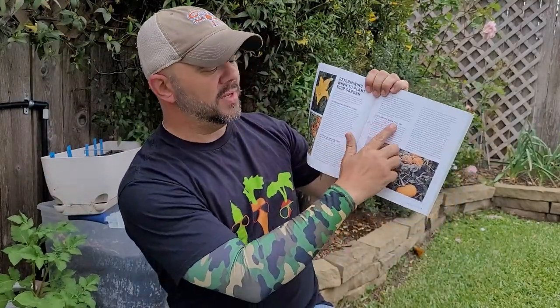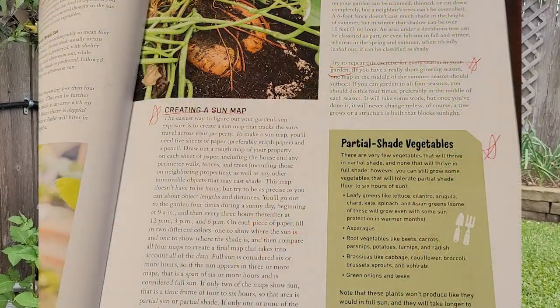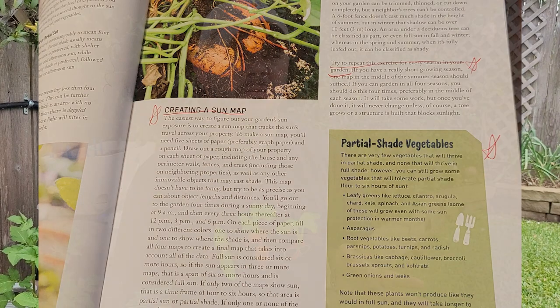Determining when to plant: for anyone who's watched this channel, I've harped big time on your last expected frost date and your first expected frost date. I'm in zone 9a in the north Houston area — March 1st is my last expected frost date. Knowing when to plant is a huge, hugely important step, and mother nature doesn't always cooperate.